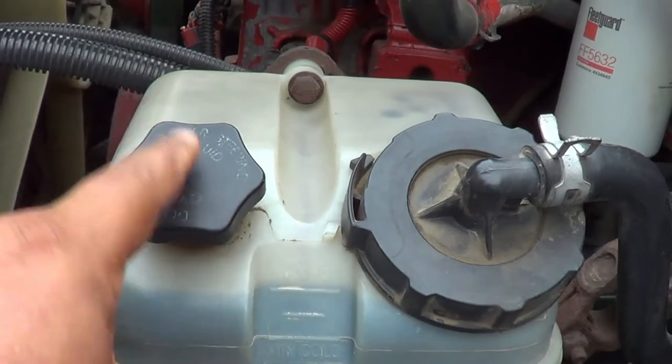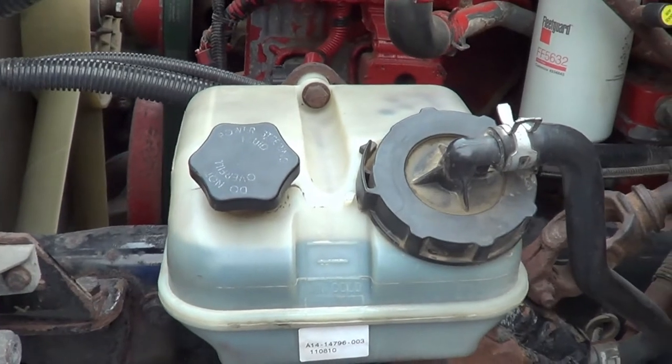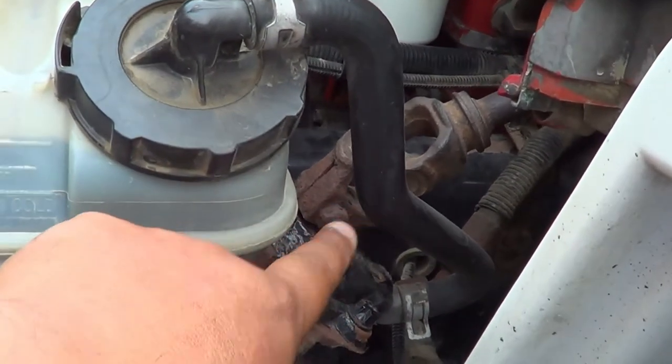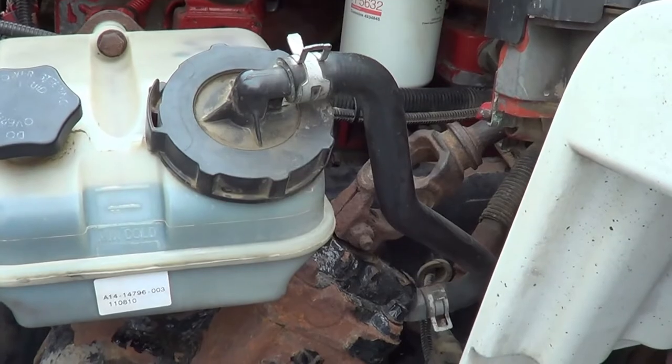The cap is in the tight position — no crack, broken, or leaking, and it's securely mounted. Under my cap is a rubber seal — I'm going to make sure it's not excessively worn or torn, and it will not leak. I'm going to inspect the hose for my power steering reservoir — I'm going to make sure there are no abrasions, bulges, cuts, or leaks, and it's securely mounted, no missing hardware.